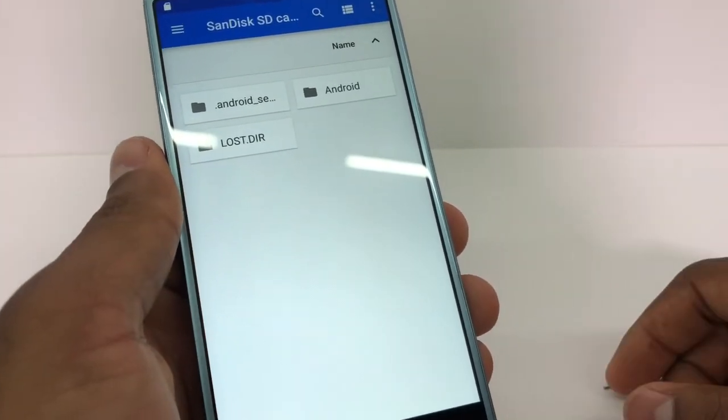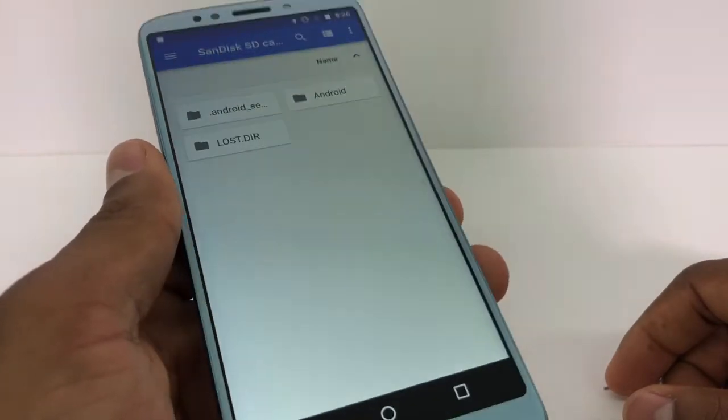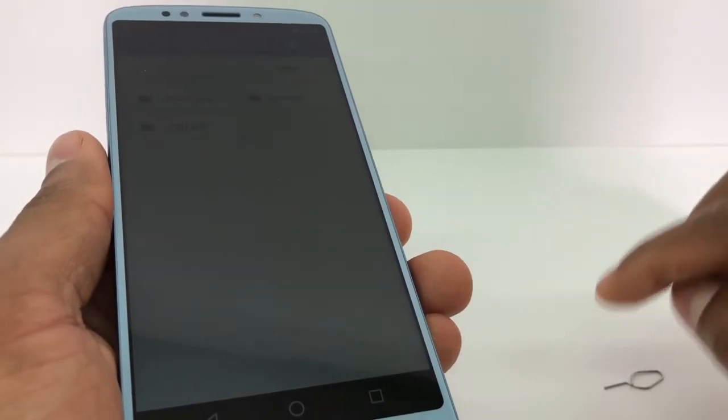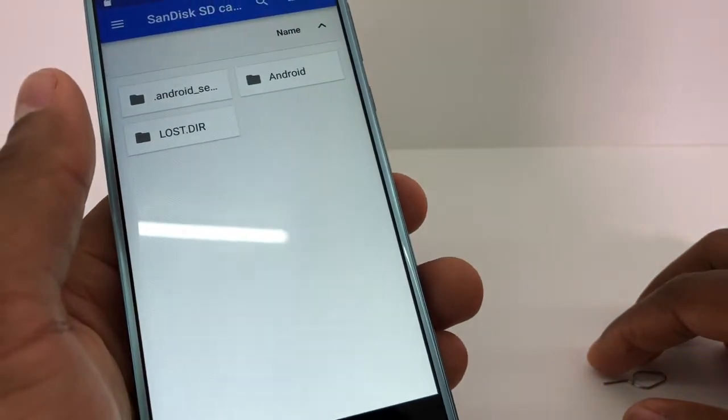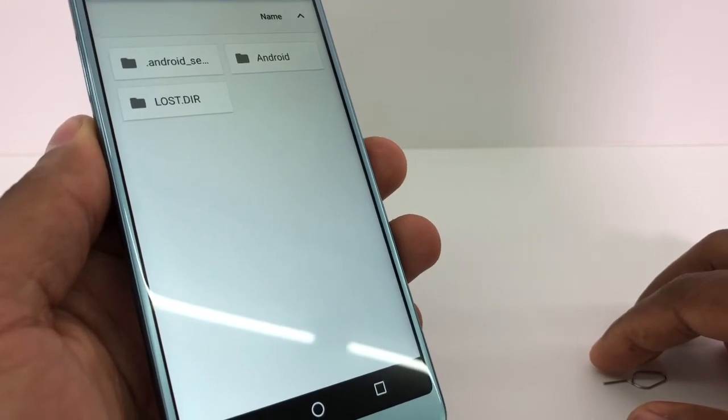You just need to clean the memory card connections and you're gonna see your memory card is gonna be good to go. If you still got a problem, in the description I'm gonna leave some videos about how to fix and repair a memory card — just go watch those.